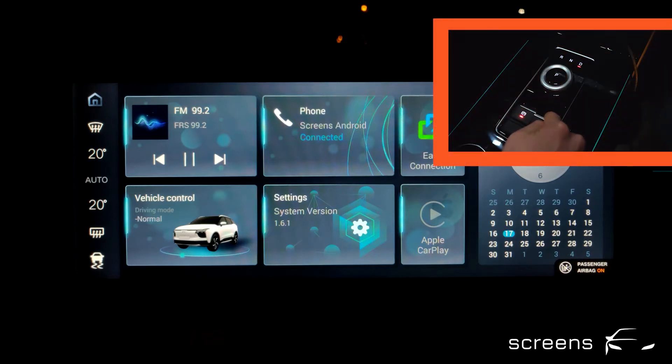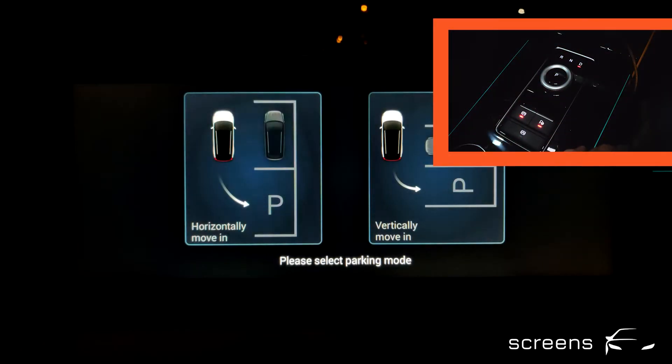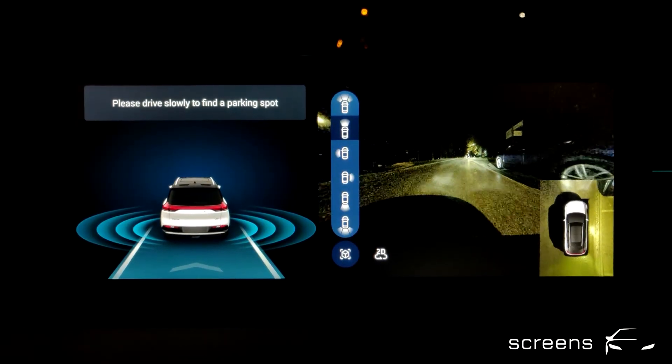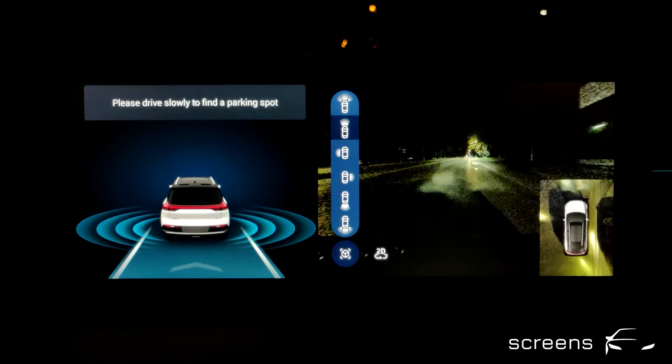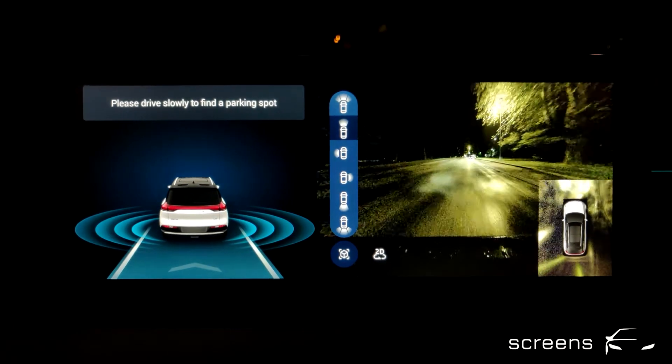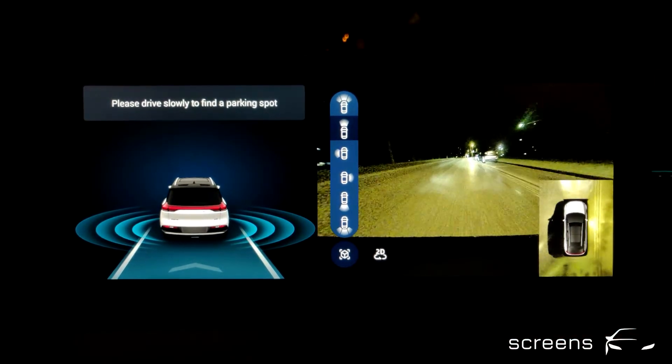We're going to use the Park Assist button to activate the Park Assist. Please select the parking mode. We're going to select one option and then follow the instructions. Slowly move to find a parking spot. Let's go! We're on our way to find a suitable parking spot. The system will let us know once that has happened.